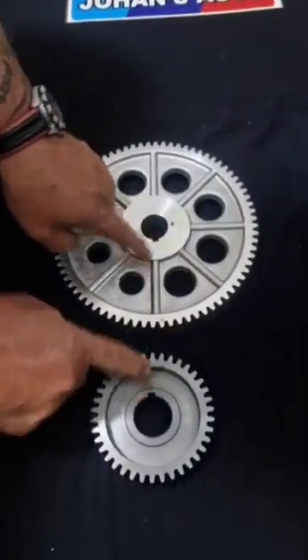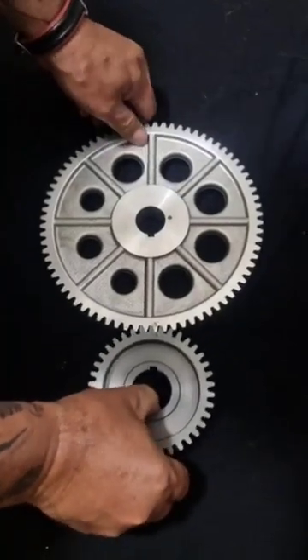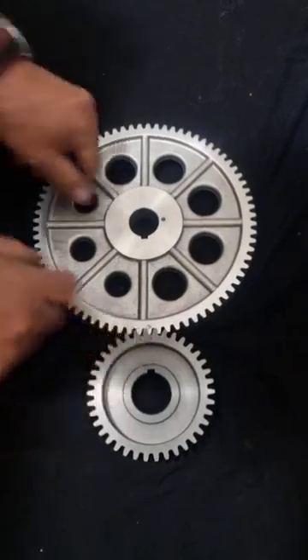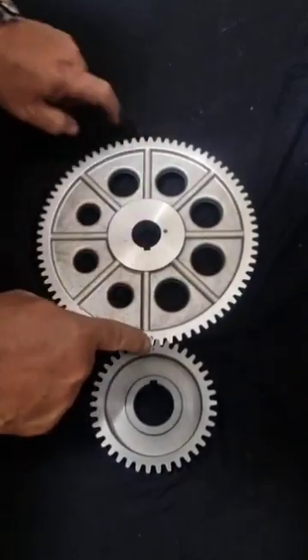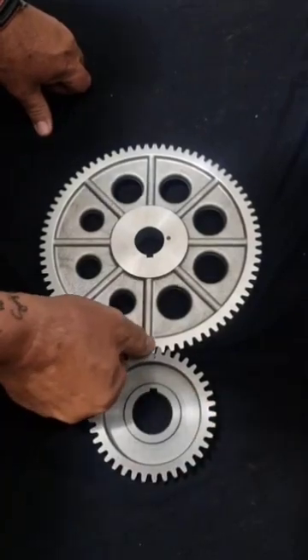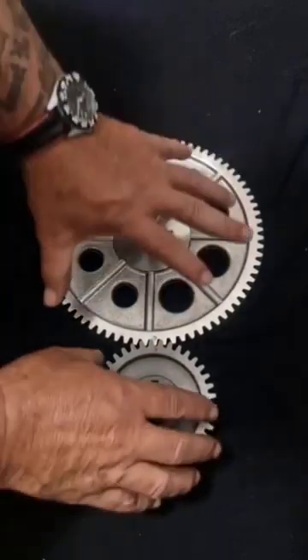Line your keyways up — they're going to line together. That'll automatically bring that into play. You make a straight line. The dot seems a bit off but that's how it goes. That will go in between there and this is how you do your timing on your camshaft.